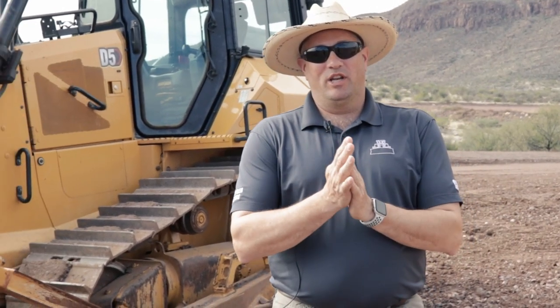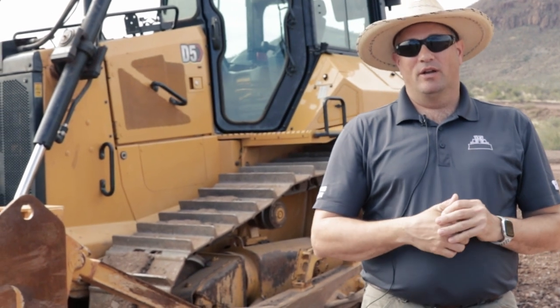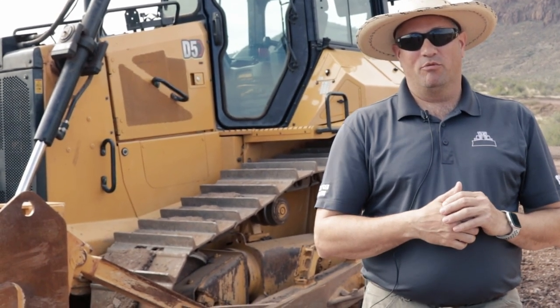Hey Scott, Sam Meeker here with Caterpillar. We're excited to show off our new D5s this year, bringing them to Con Expo. You were with us when we launched this tractor in a sneak peek last year, but really bringing it to Con Expo this year and showing everybody what we've got.